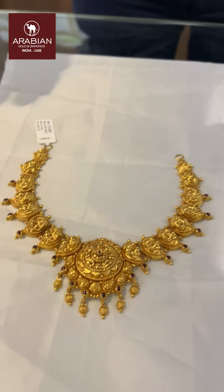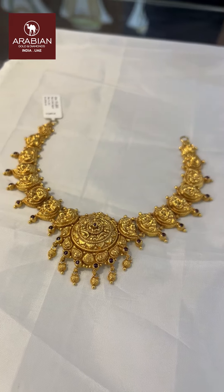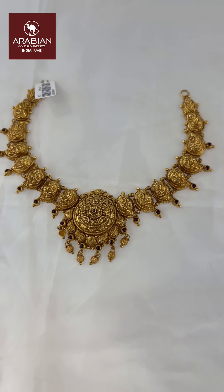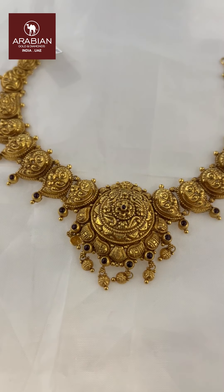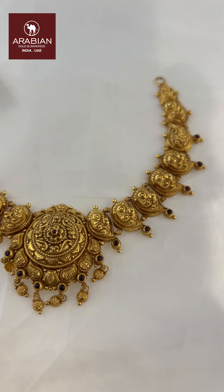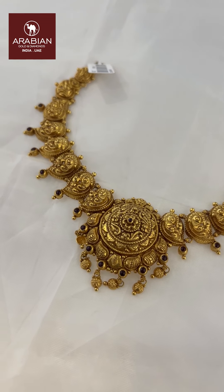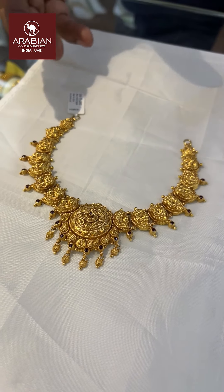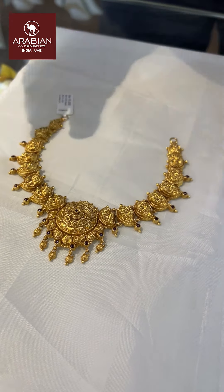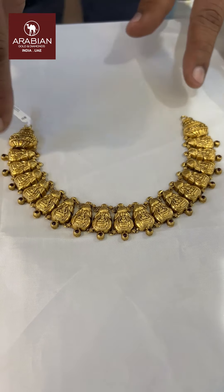We have a nice, cute and lightweight necklace with 15 grams of weight. We also have a small necklace with 14-25 ml. This is a very nice, lightweight necklace. This is a 19-gram U-shaped necklace.